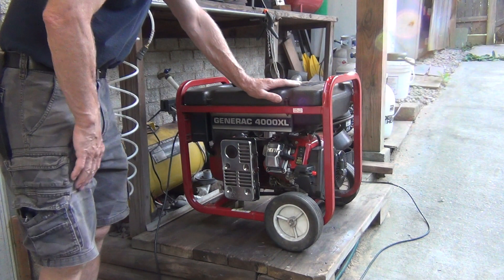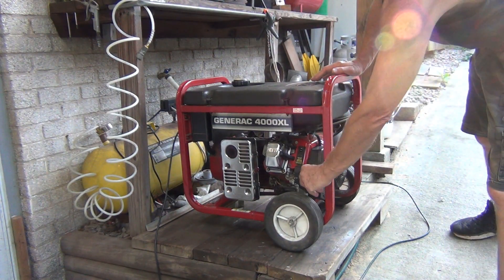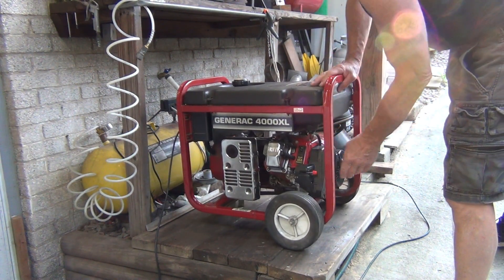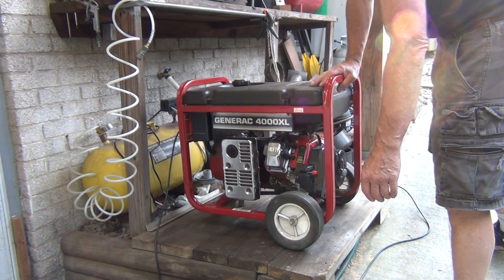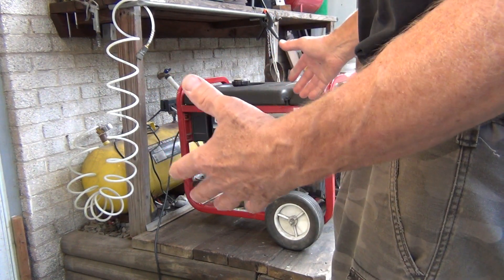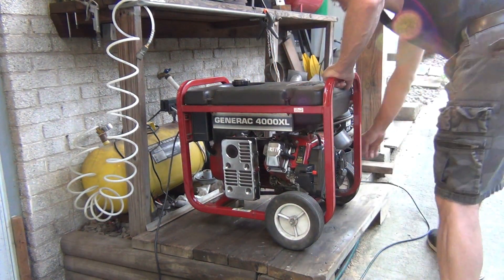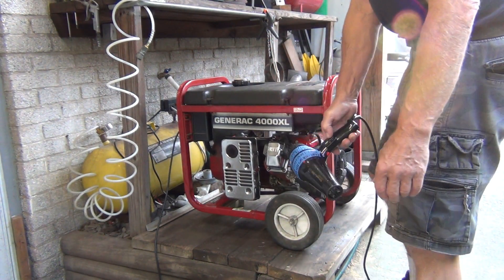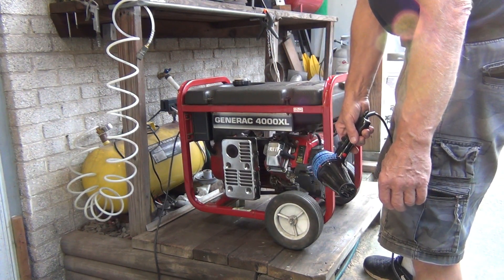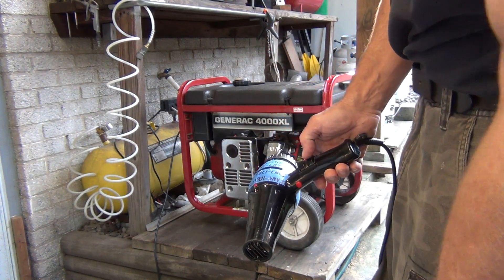Now it's in the low idle and it seems like it's a proper idle — it might be right on the edge. I'm going to engage some load on it. So it just barely kicked back in. Let's do it again.